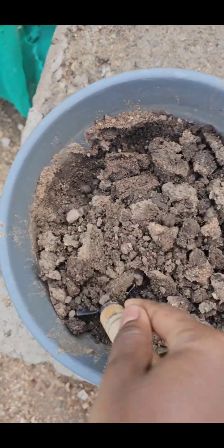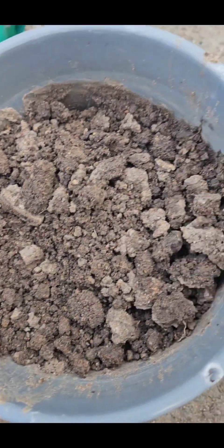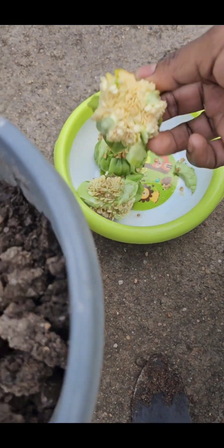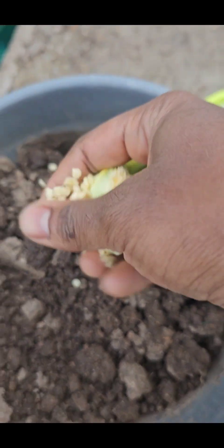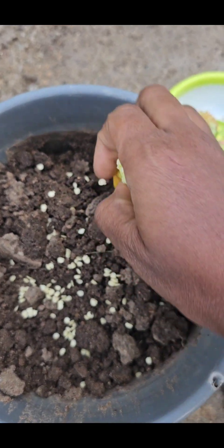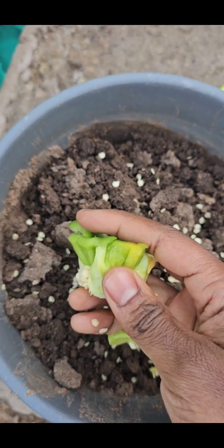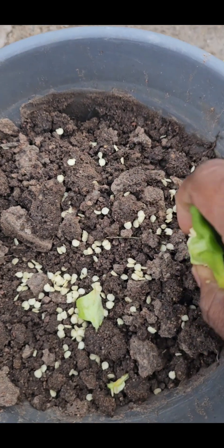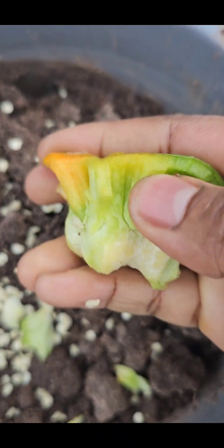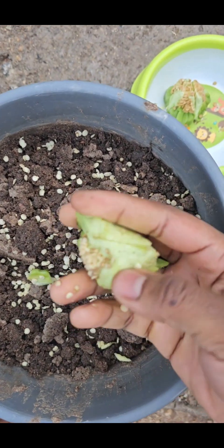Hey guys, welcome to my garden. Today I'm going to show you how I use bell pepper seeds from the store — store-bought bell pepper seeds — to grow bell peppers in my garden. After cooking, you'll have to save the seeds and simply plant them directly in a pot, or you can create a seed bed. I usually use pots to directly plant the seeds.